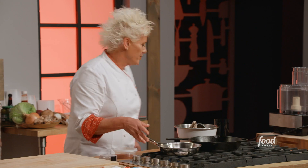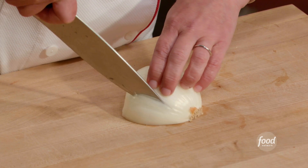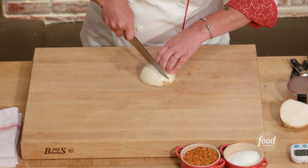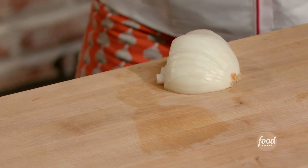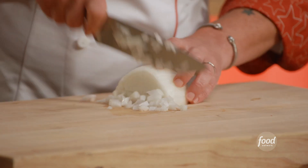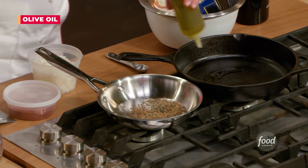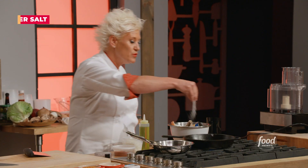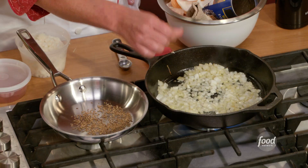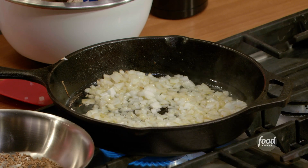We are going to start by dicing an onion. We cut off the stem end, then cut it in half right through the middle. Drop it in the tip of the knife and make all the slices the same size. Pull it through like that, and then just start going downtown. Coat our pan with oil and throw our onions right in. Give them a nice sprinkle of salt. You can tell when the onions are cooked because they go from opaque white to a translucent, almost golden color.